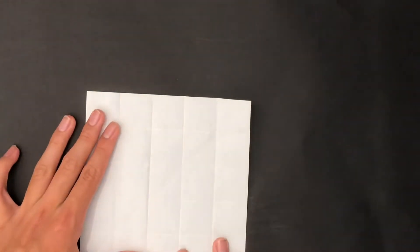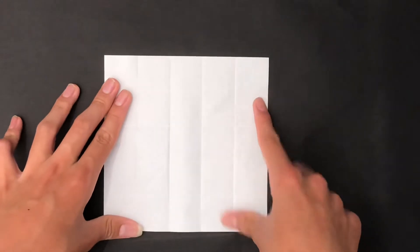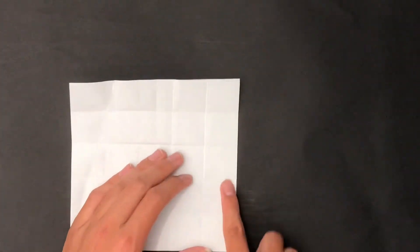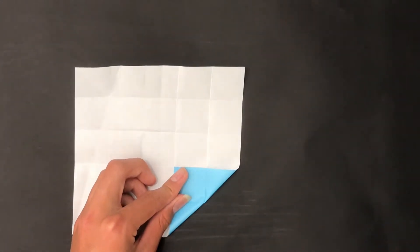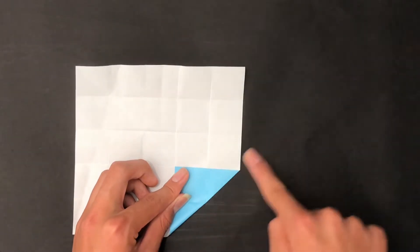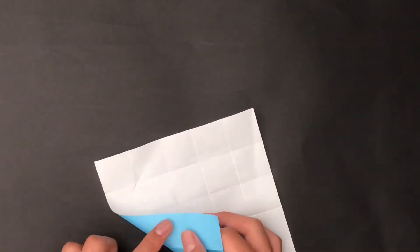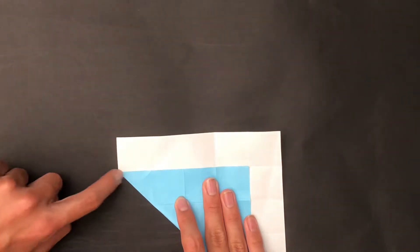Now we're going to make some diagonal creases — a series of X's, specifically in four squares. Come down here and fold the paper up, making a diagonal fold from this area to the middle where this crease goes to the diagonal edge. Now fold this edge to this edge and make a diagonal crease from this area to this point. Unfold and we get an X.